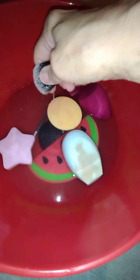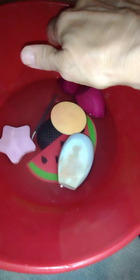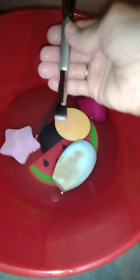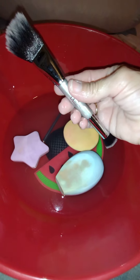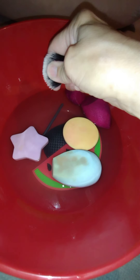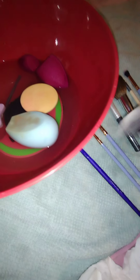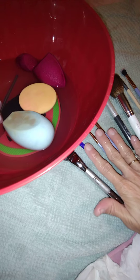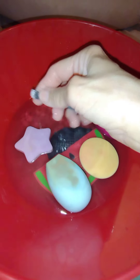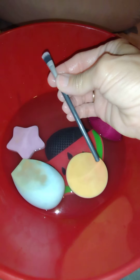My advice to you: please don't have just one beauty sponge and one beauty brush. You can buy these beauty tools on clearance — I'm not suggesting you spend an arm and a leg, but you can pay a very reasonable price. That way, when you wash the ones you use all the time, you'll have some backups.